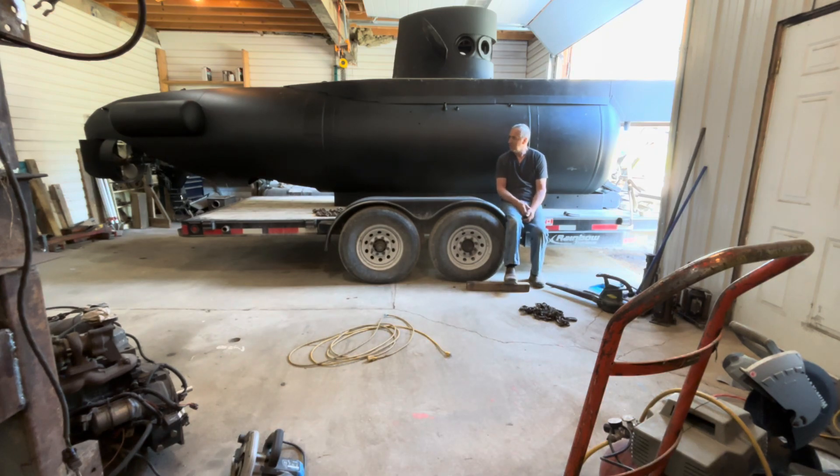Hi submarine friends! I decided to put the submarine on this 18-foot trailer, and it's actually going to work out just fine. The submarine can move ahead another two feet, which is going to put a lot more hitch weight on the front, but that's okay because I'm hauling this with a one-ton dually four-wheel drive, so plenty of hitch weight.